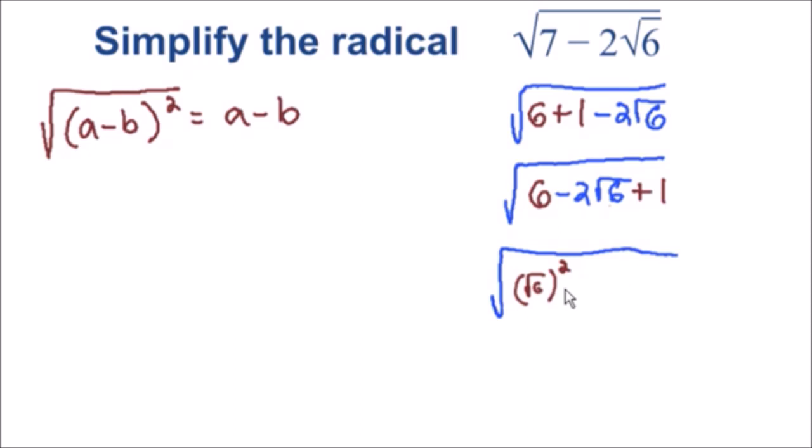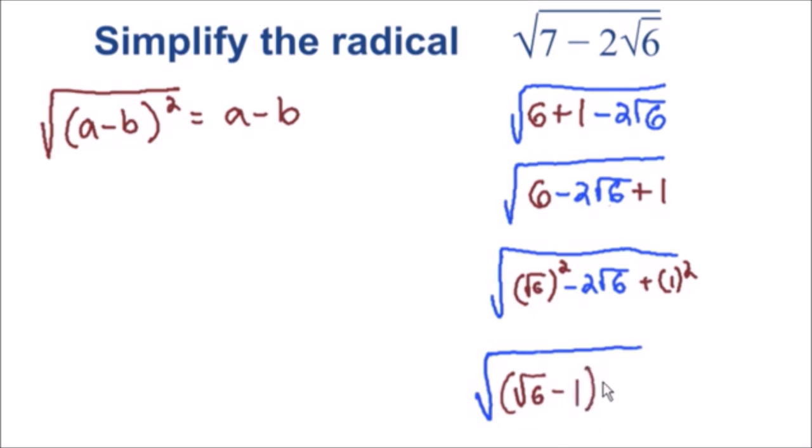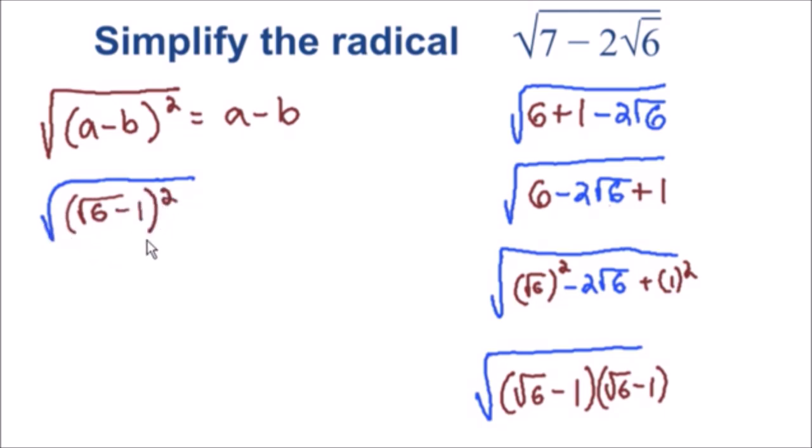We still have our negative two square root of six term, and I'm going to write this one as a perfect square as well — that's easy, since one equals one squared. Now we have an expression that can be factored into a perfect square. We can factor it as the square root of six minus one, multiplied by the square root of six minus one. You can verify this by foiling those terms out. So the inside of the square root equals the square root of six minus one, all squared — which is exactly what we were trying to do.